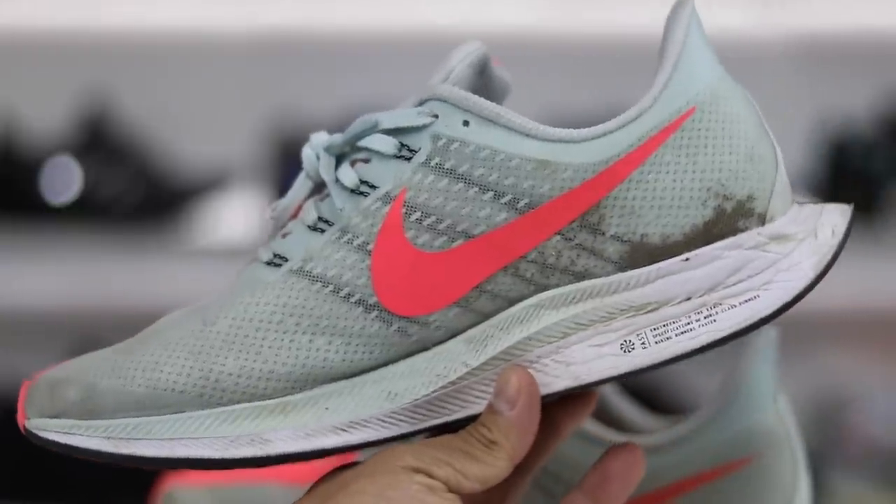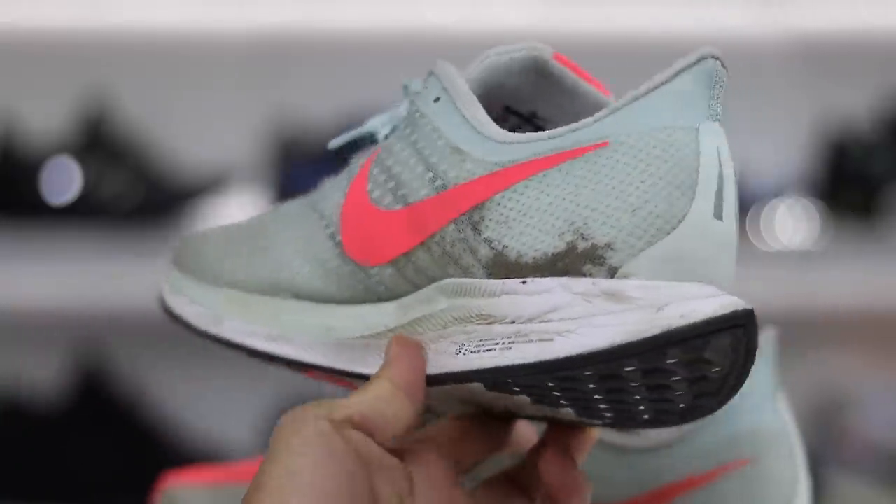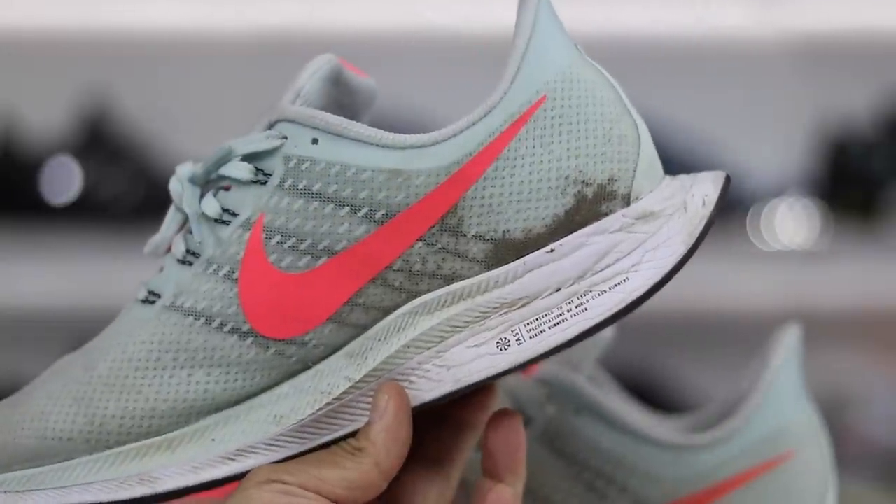I've been wearing these Nike Pegasus 35 Turbos with Zoom X and React for a month now and I wanted to let you guys know: are they worth the hype and is it worth your money? Let's go ahead and get into the video.